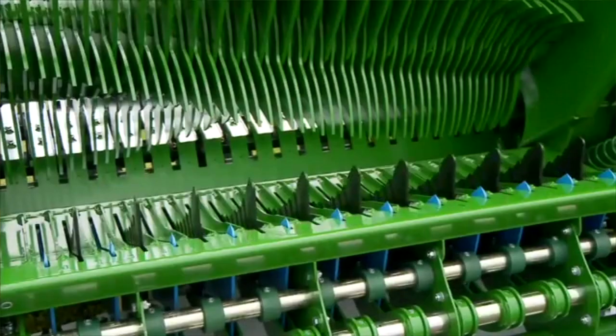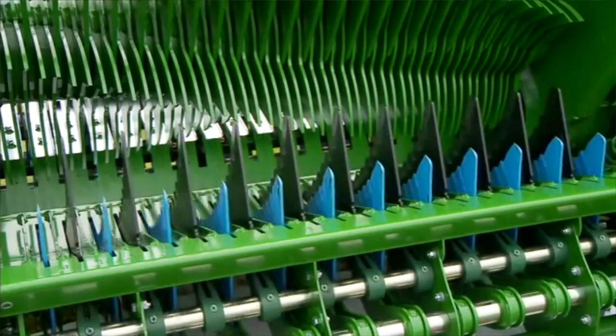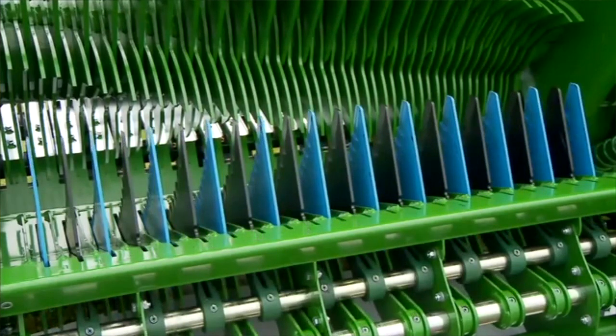The selectable knife bank helps a lot. We change them maybe twice a season, carrying a second set on the baler. 99% of the bales are chopped. It's easy to select the knives down, but there is the one customer that doesn't want them chopped.